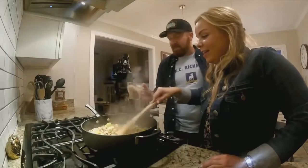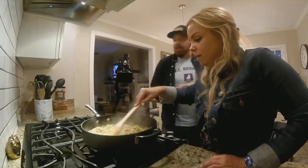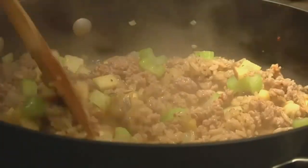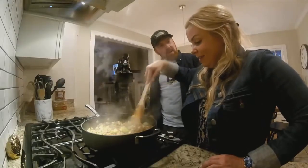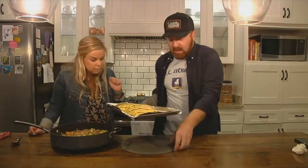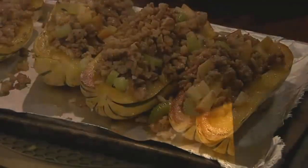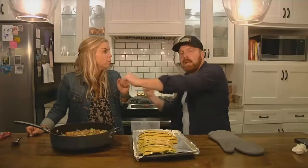I'm gonna throw in about a half cup of wild rice, we're gonna stir that in for about a minute. Okay, so here's what's gonna happen — we are going to flip these bad boys over, and we're going to fill them with the sausage mix, top it with the walnuts, put it back in the oven for 10 more minutes, and then it's time to eat!